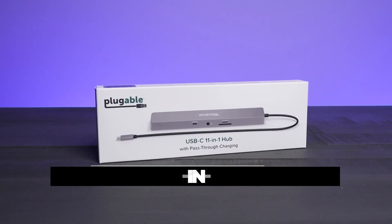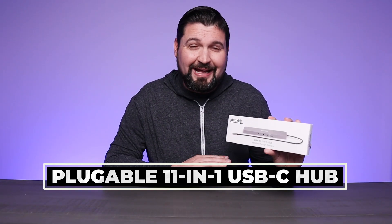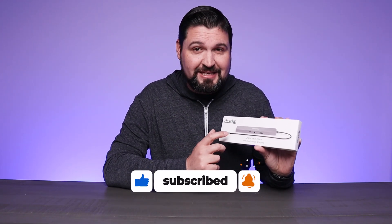What is going on guys? So today we're checking out the Pluggable USB-C 11-in-1 hub. This is a great way to add a ton of functionality to your laptop or your desktop at home. Whatever setup you're using, if you want to add some functionality to it, definitely consider checking this out.